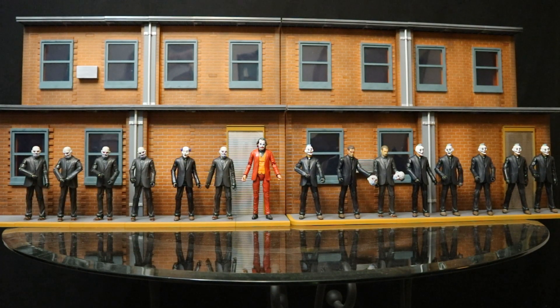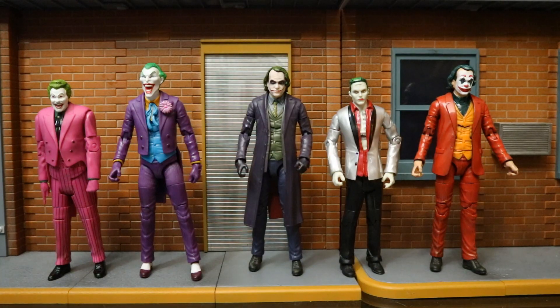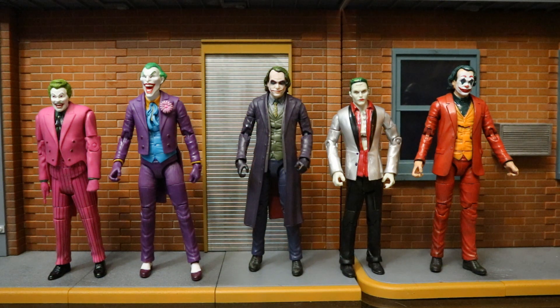Here he is next to a whole bunch of different Joker thugs. He didn't quite have Joker thugs like this in the film, although he did inspire some people to wear clown masks - but let's think about the sequel. Here he is with all the different live-action Jokers from Mattel: on the left we've got Cesar Romero from the 1966 Batman show, next a Toy Biz throwback Joker as a stand-in for the Jack Nicholson Joker, then the Dark Knight Joker, Suicide Squad Jared Leto Joker, and then Joaquin Phoenix Joker.